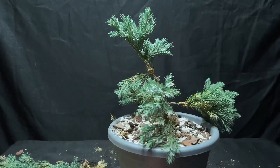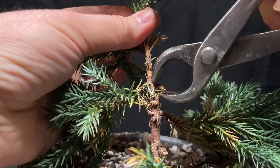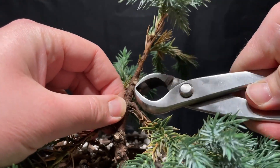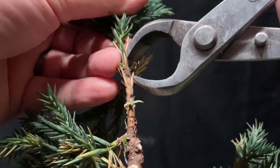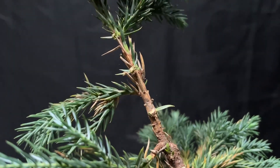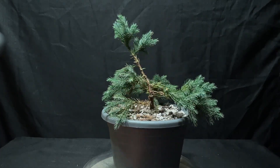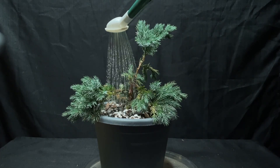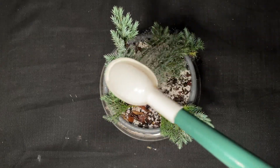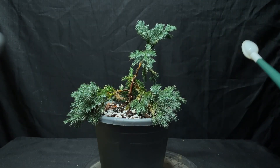That'll do for now. I just want to do a little bit of cleanup on some of these stubs. All right, let's clean this up a little bit. That's looking pretty good. I think that will do it for now, so let's get some water on this thing. There we go.